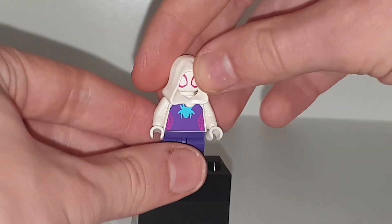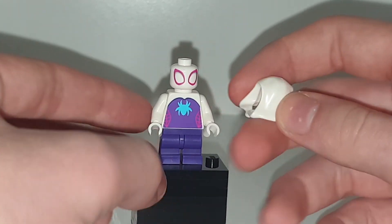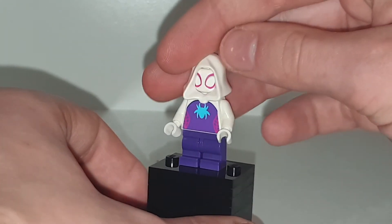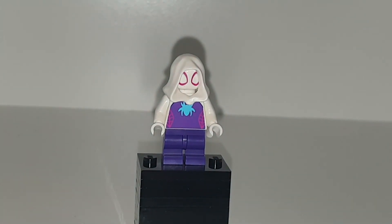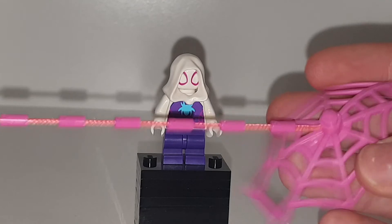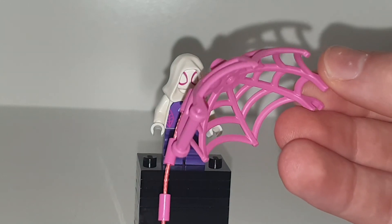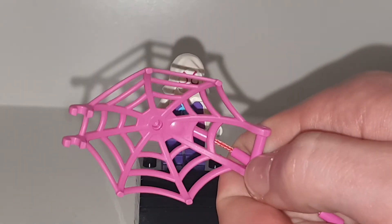Moving on to Spider-Gwen, who has a new torso print, new leg print, and new head print as well — it has some shadow at the top there. Still using the old hood piece; I do wish it went to the new one. Nice back torso printing with some blue. We have purple mid-legs for the first time, which is very exciting, and also yellow mid-legs for the first time. All this is very exciting — this is one of the best figures of this Spider-Man wave. There's also a pink Spider-Man web wrap with a big capture thing, which comes in every set in different colors: white for Spider-Man, red for Miles Morales, and pink for Spider-Gwen.